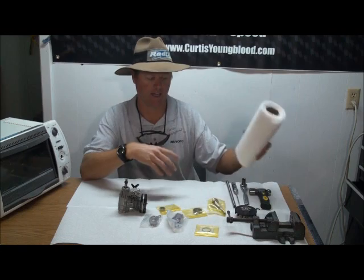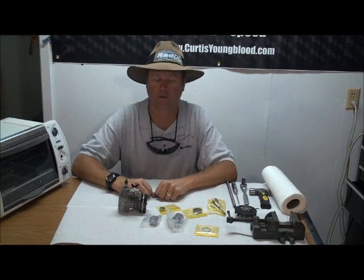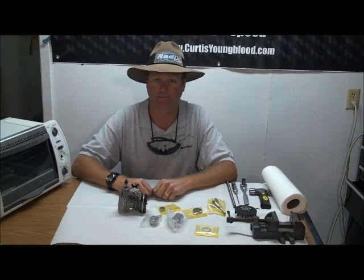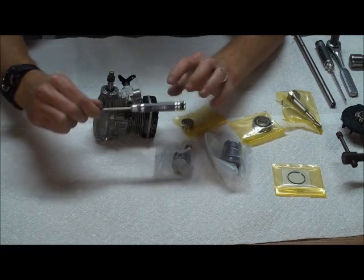And then just general items for cleaning: paper towels, maybe a little bit of alcohol. We're going to get things started by taking the motor apart and go through the general setup of the rebuild. Also, I forgot to mention you need a 2mm wrench to pull the carburetor off.